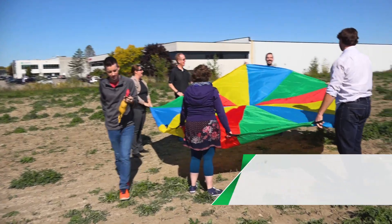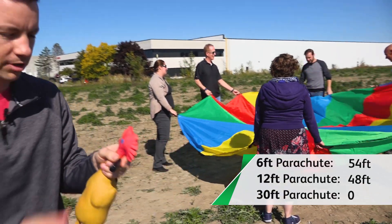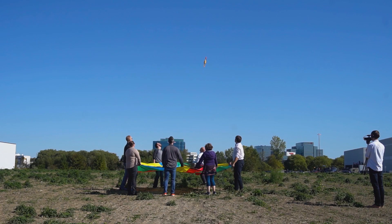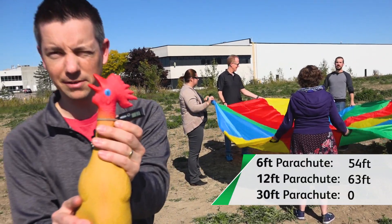48 feet. Surprisingly, the 12 foot parachute was really struggling to beat the 6 foot. This is where we did some learning, and we figured out you really need to focus on the timing, the teamwork, and let the parachute do the work. 63 feet!